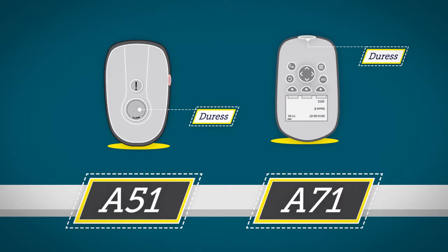The A51 handsets have a mute button located on the side. We advise all handset users to press the duress button twice when you feel threatened or in need of urgent assistance. Remember, any response is a good response.